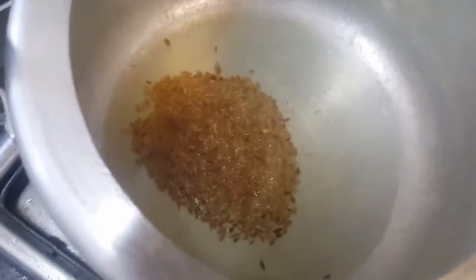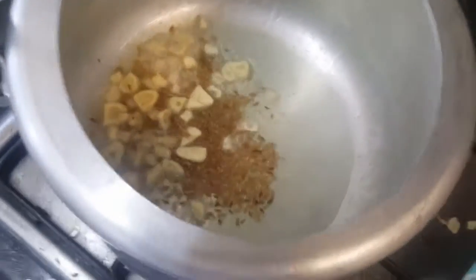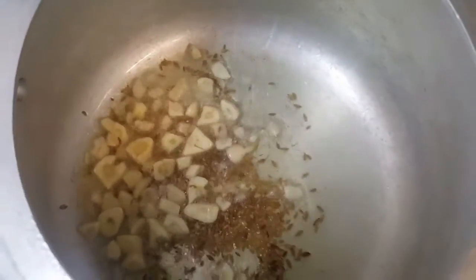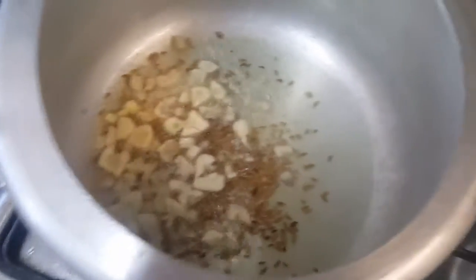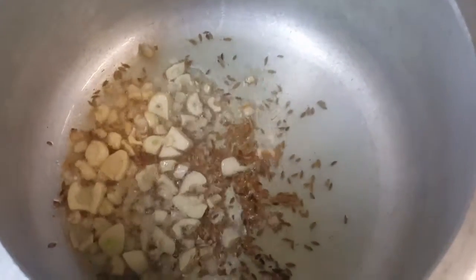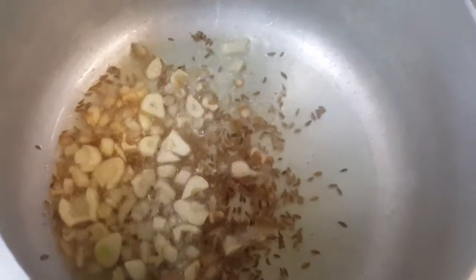Now we'll add one tablespoon of chopped garlic. If you want to skip the tomatoes, when the whole recipe is done at the end you can add about two tablespoons of lemon juice, or you can add two tomatoes — it's up to you.